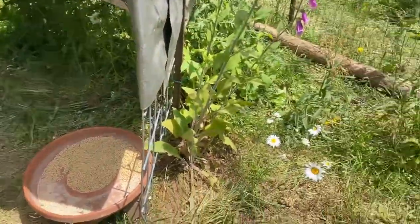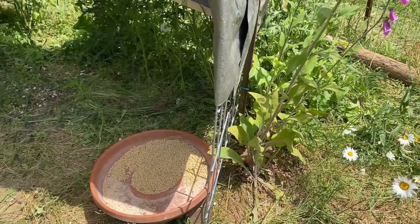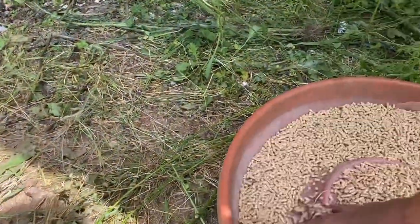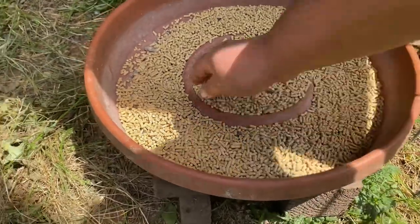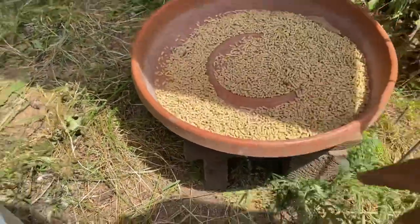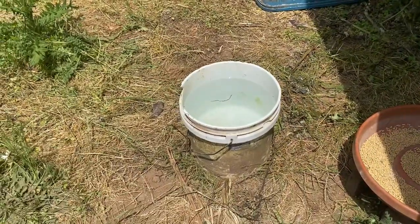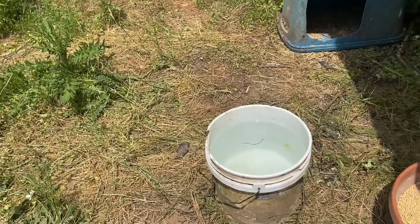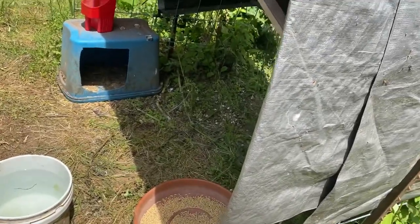I have a feeder where I give them two quarts of feed every day. It's not fancy — it's a saucer for a plant. I put some screws into it directly into a board and I've got it lifted up. And we use buckets of water — normally I have a red bucket, but today I have this bucket here. That's how we keep our chickens.